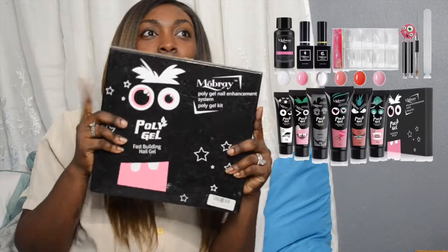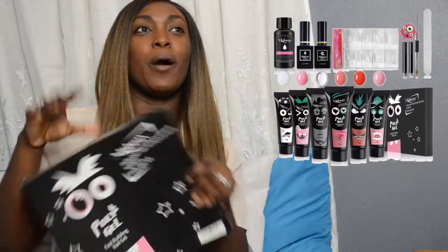It's the poly gel system — it's actually this system here. I got it from her. However, I didn't have a lamp and — what do you call it — a drill and stuff like that to do my nails. So I decided I'm just going to get all of that.